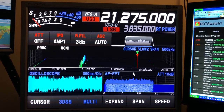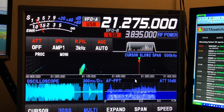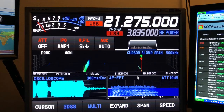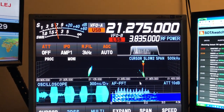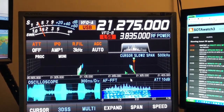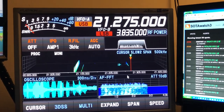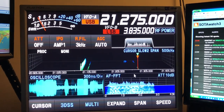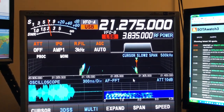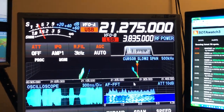So check this one out — that's the vertical, and that's the ZS6BKW, not even tuned. There we go, now that's with the antenna tuner. Antenna tuner back off, antenna tuner on — look at the noise floor.